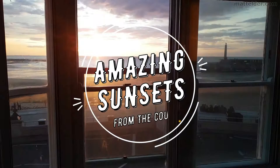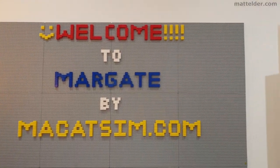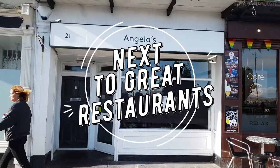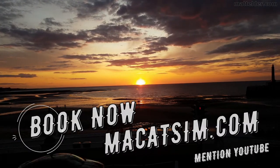This video is brought to you by Makatsim Holiday Homes in Margate and Broadstairs — great for a week's holiday or a weekend escape, being just over an hour east of London, UK. Treat yourself to amazing sunsets, a Lego wall or great food. Visit www.makatsim.com and mention this YouTube video and we will look after you.